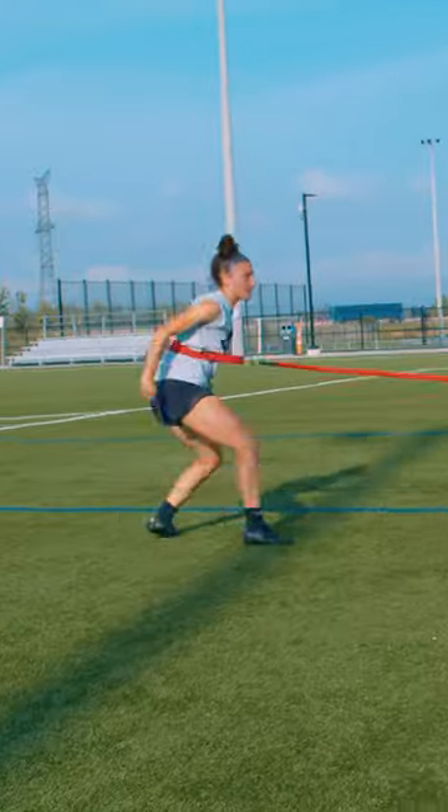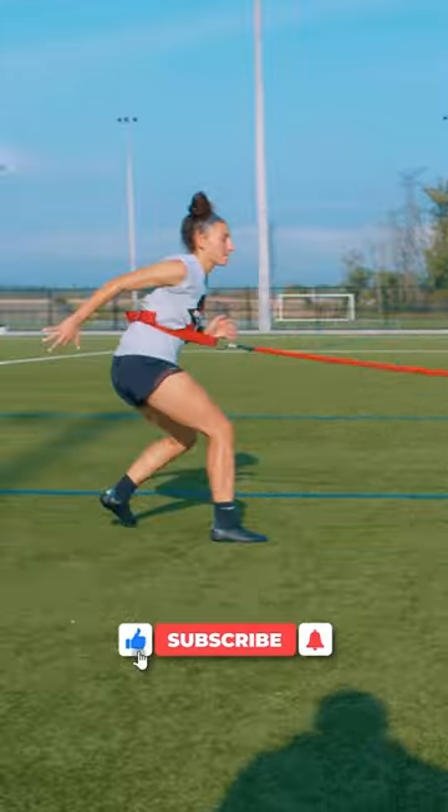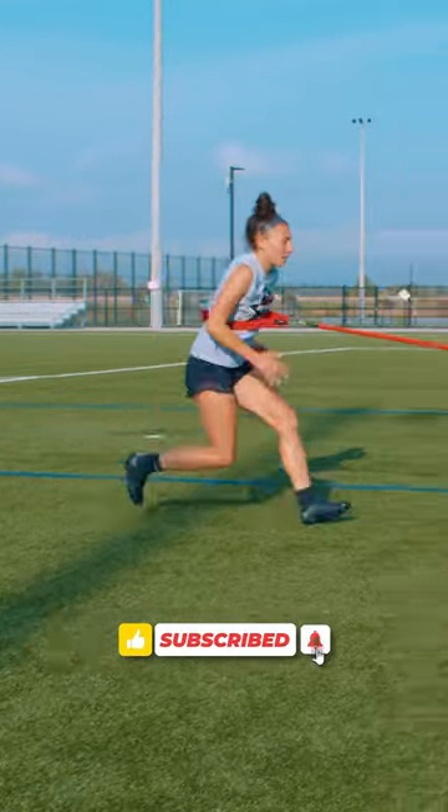Hup, two. Good. Arms back, arms back, arms back. Right there. That's it. Quick balance. Attack to step. Push, push, push. Get out. Good.